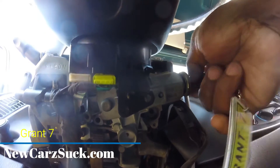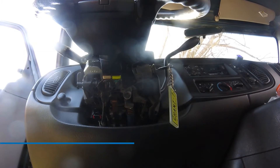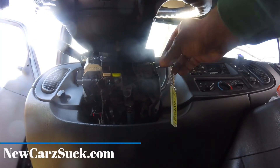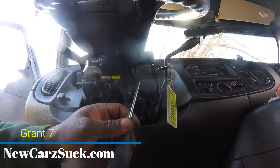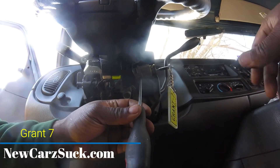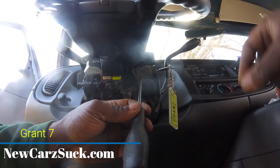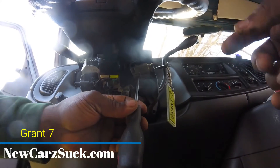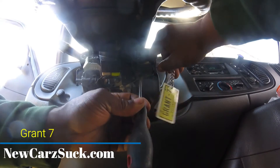This is going to be one of those times — it's going to be a while. Let me get this thing released. All right YouTube — I finally got it in the accessory position. What you're going to do — you see this hole right here? There's a release. You know you're in the right place in accessory because you'll be able to push it in. You can't push it in unless the key is in the accessory position.